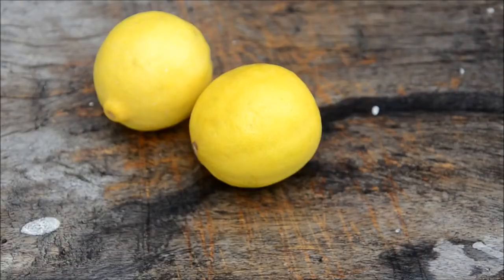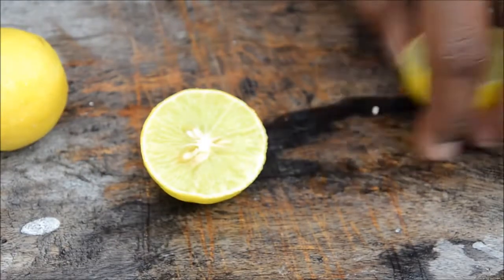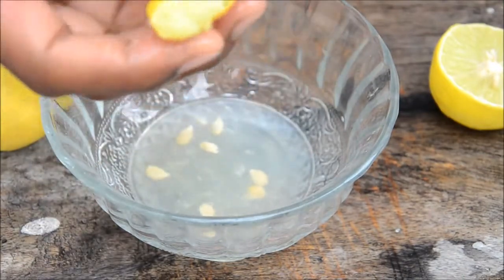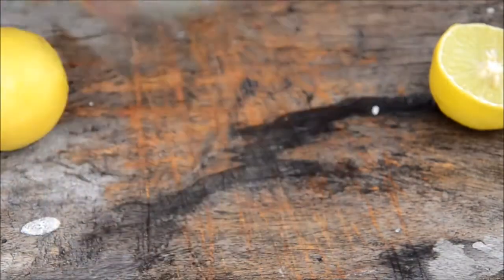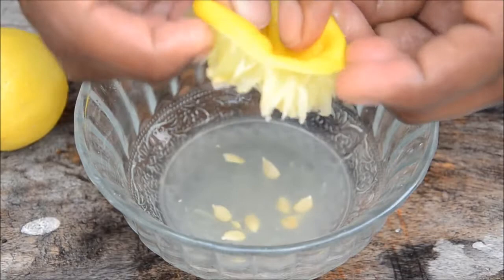Now we'll see how to get the juice out of lemons perfectly. First wash your hands, grab a knife, and cut the lemon into two halves. Generally we squeeze lemons with our hands like this, but if you squeeze too hard you may get juice from the skin, which isn't good. Now we'll see a different technique — wash your hands again.